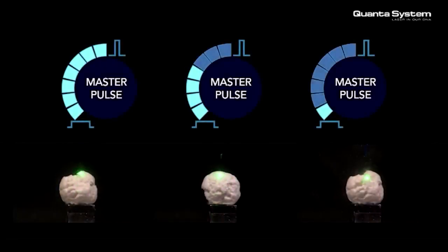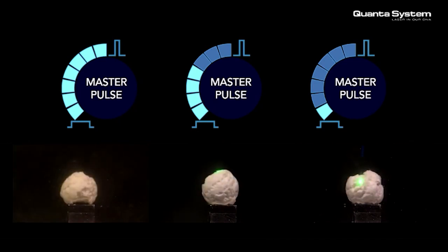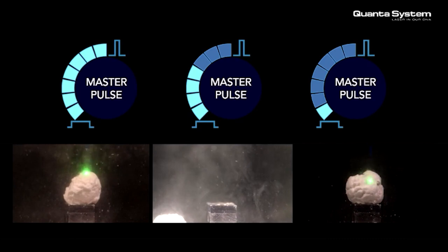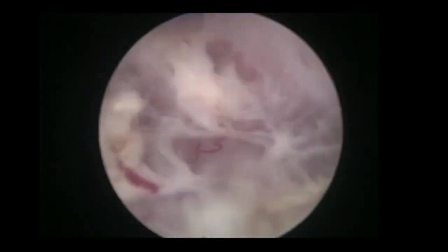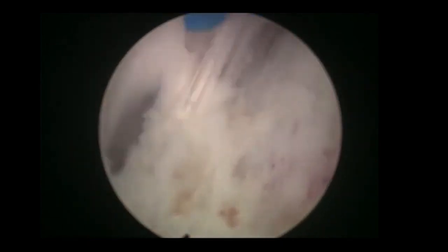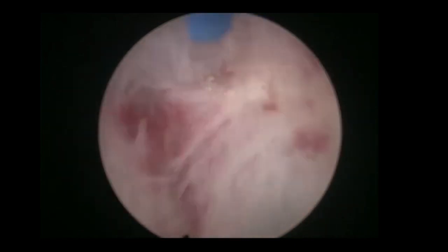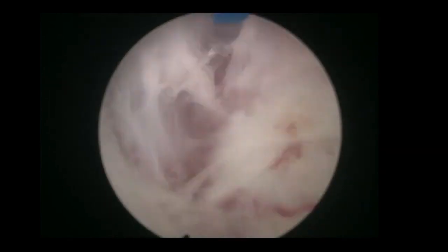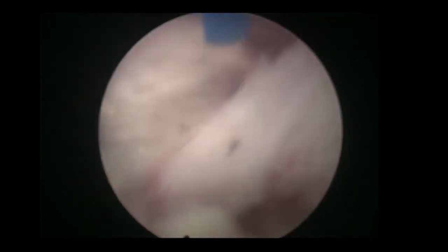In lithotripsy, pulse duration is very important. A short pulse results in less stone stability and is generally used for fragmentation. For BPH, you can also choose between short and long pulse. I like the short pulse because the blast is very strong and opens the plane nicely, but a longer pulse is more gentle in dissection and more hemostatic, though you lose some mechanical aggressiveness useful for HOLEP. With advanced pulse modulation, you won't need to worry about this — it's the champion setting for HOLEP.